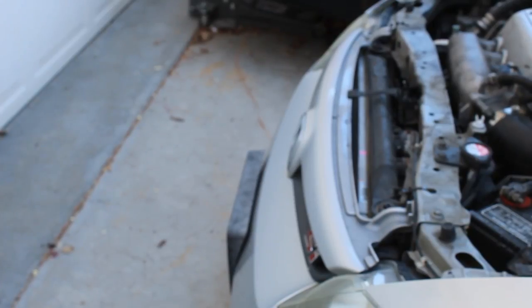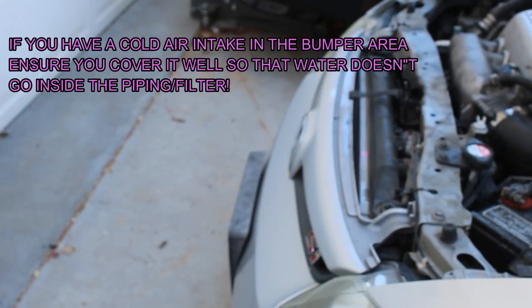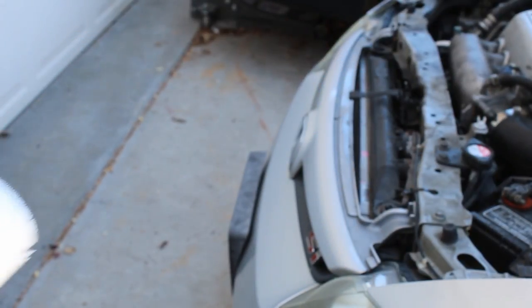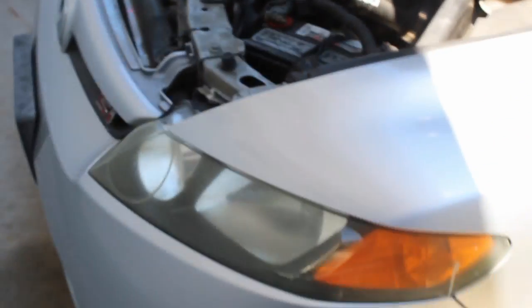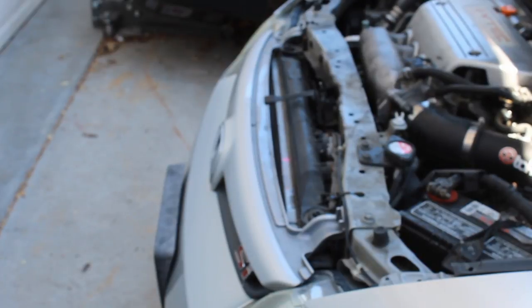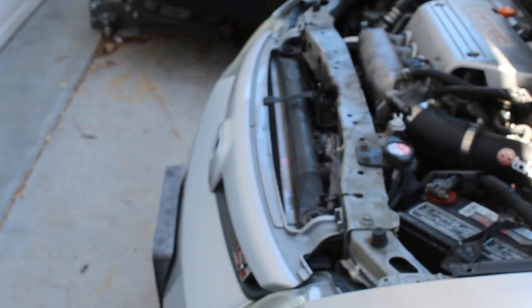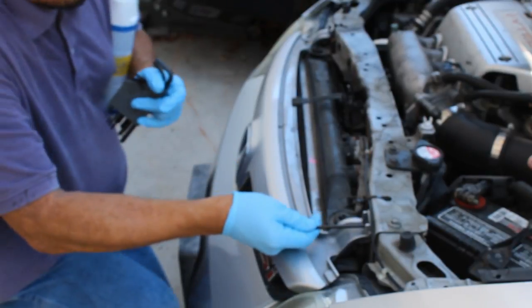That being said, let's get started. For this job you are going to have to take off the bumper. Mine is a little easier because my bumper is janky and I don't have the cowl piece that you have to remove all the clips from. All I need in this case is to remove the sides and a number five Allen key to take off the grille part. I'm not even going to take the bumper all the way off because I just need access to the condenser.